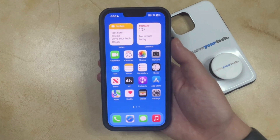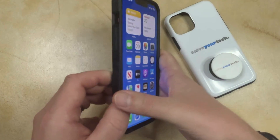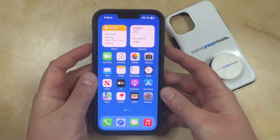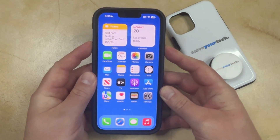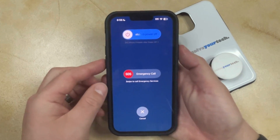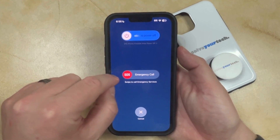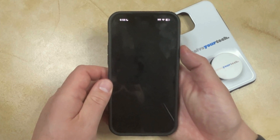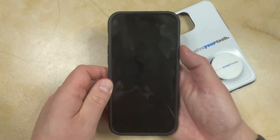If you want to turn off your iPhone, there are a couple of different options available to you. The first and easiest way is by pressing and holding the volume up button and the power button at the same time. It looks like this. You're going to see a slider at the top of the screen that says Slide to Power Off, so you just need to drag that to the right, and then your phone is going to shut down, which can take a couple of seconds.